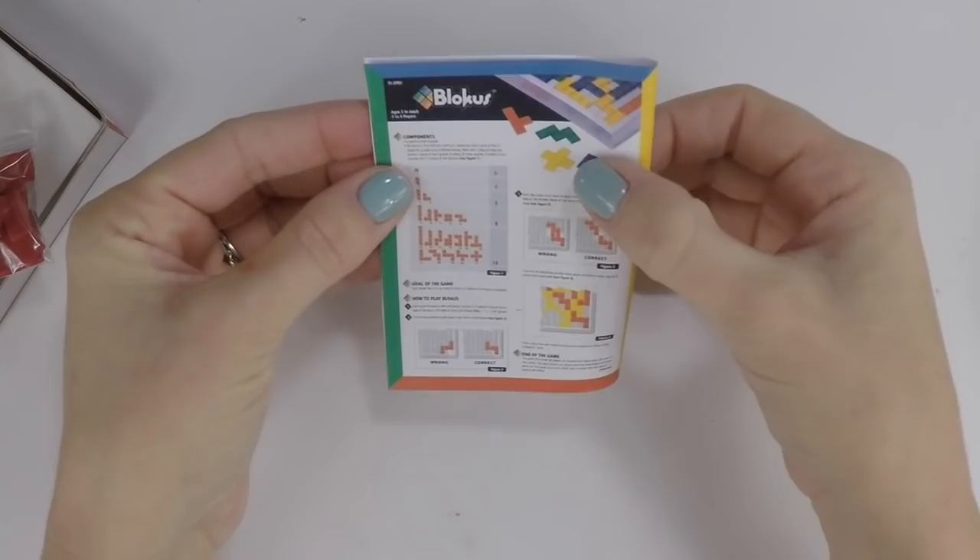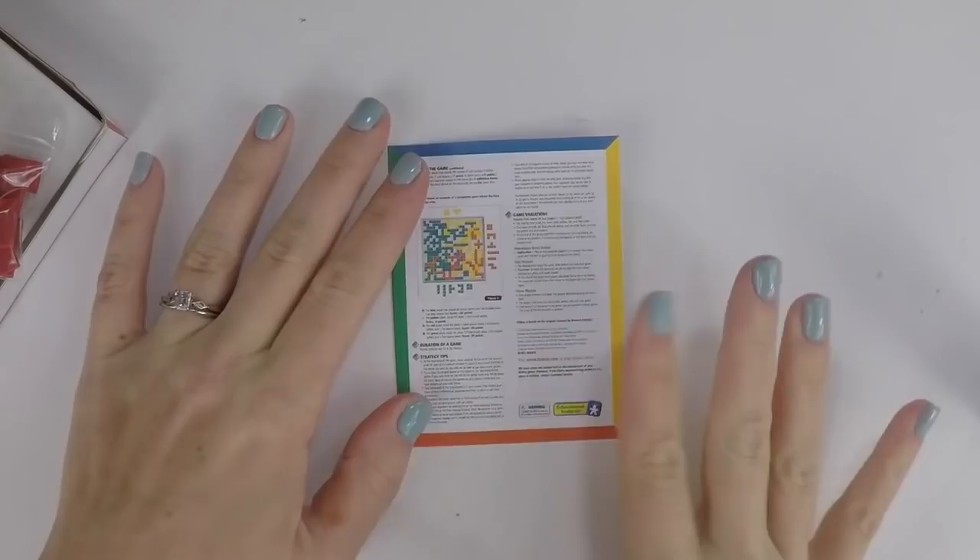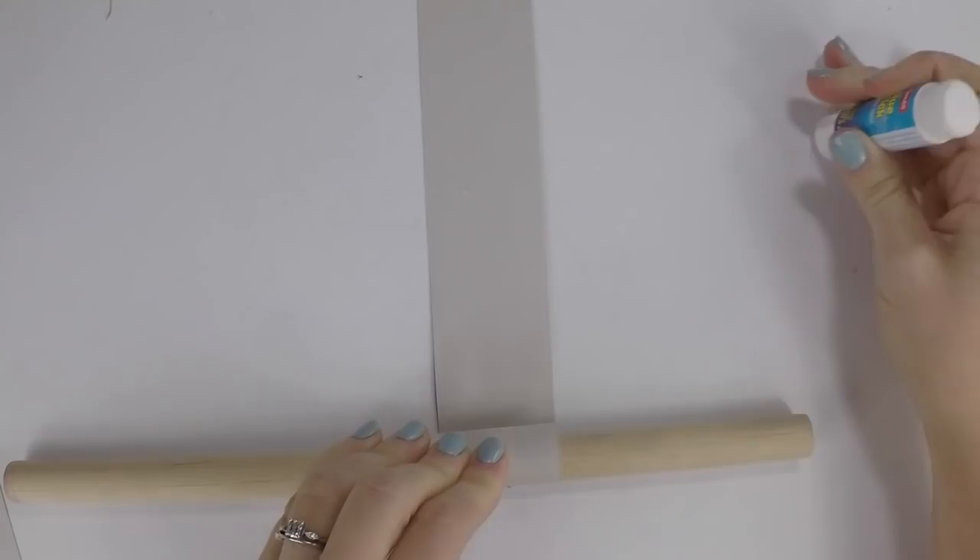Take your instructions, fold them in half, use a glue stick to glue them together, and put them right inside the box.